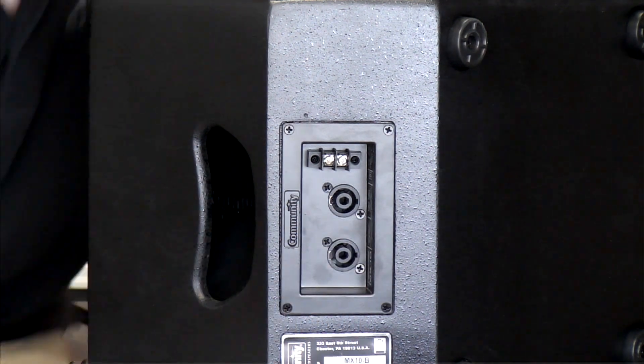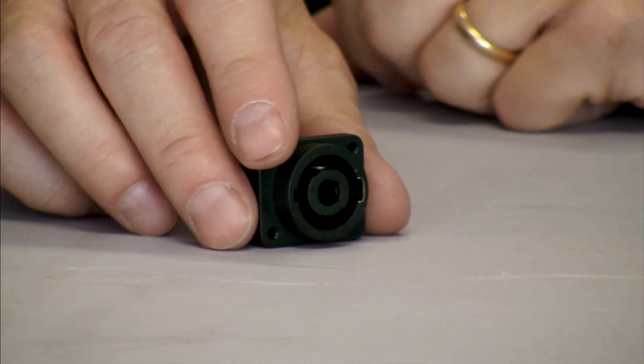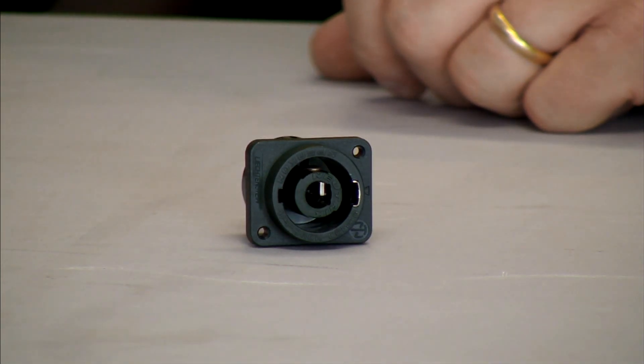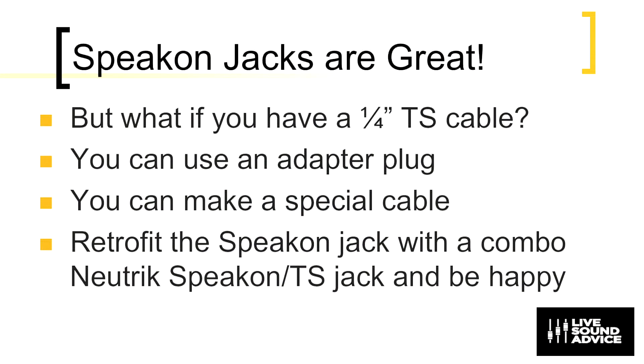Our friends at Neutrik came up with a really new design. It's called a speakon tip-sleeve combo jack. Speakon jacks are great, but if you have a quarter-inch speaker cable you need to plug in, you could get an adapter plug or make a special adapter cable. However, you could retrofit your speakon jack with this combo speakon tip-sleeve jack and be very, very happy.